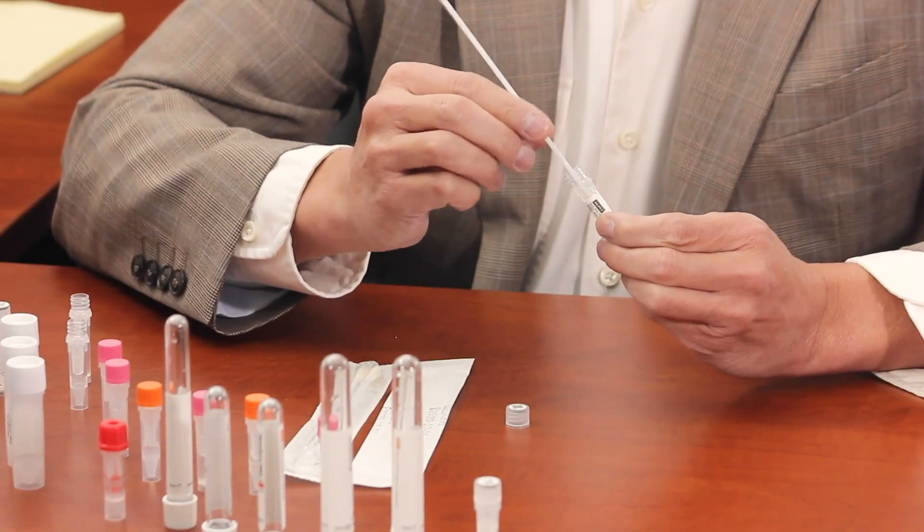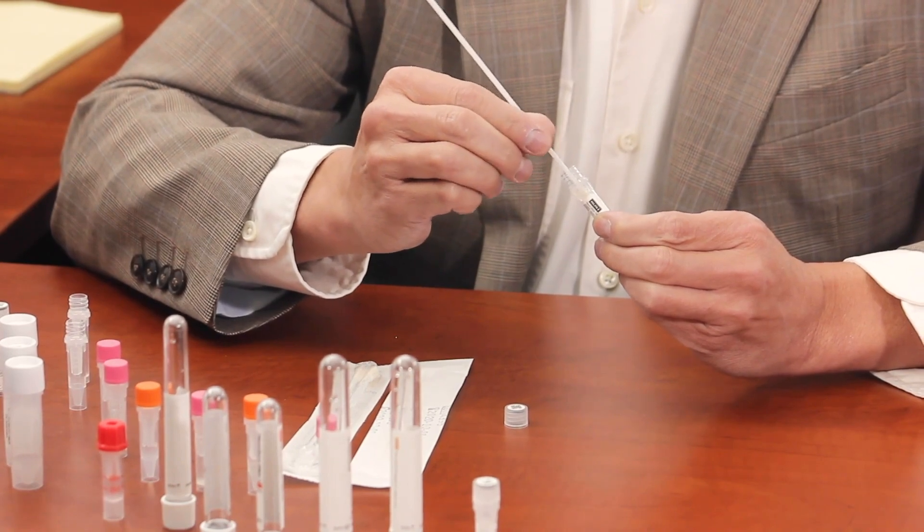What this does — it fully releases the collected material into the buffer. Once that's done, you slowly twist the swab out to remove any liquid, and the swab is then discarded.